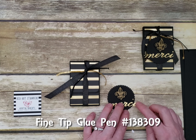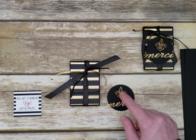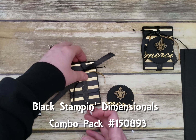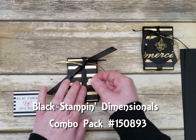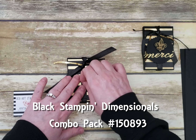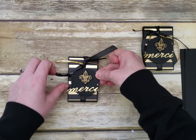Glue that on, then pop it right onto the ribbon with a dimensional. To make sure it's lined up correctly, put the knot as close to the top as possible, then put the dimensional right on the ribbon — not on the box — so it won't be closed too much. Then stick it right on there.